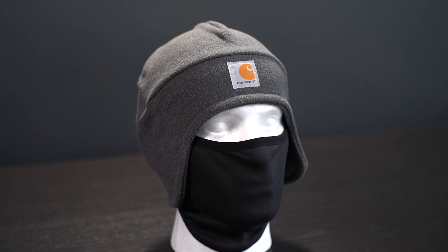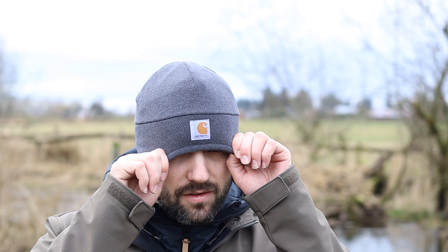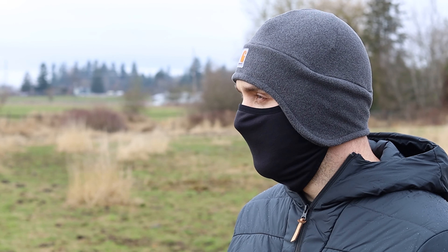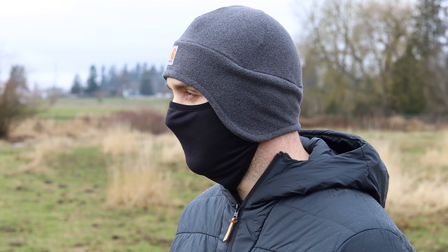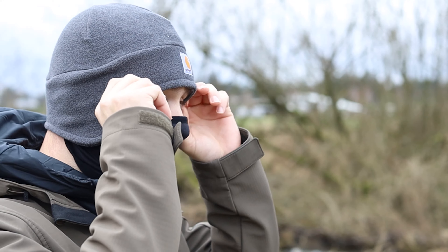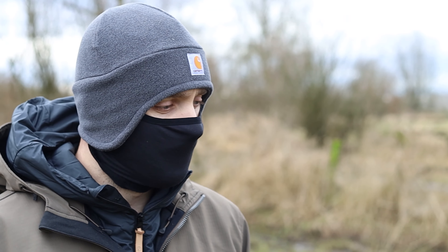Up at number four is the fleece two-in-one beanie. What makes this beanie unique is the two-in-one pull-down face mask. It can be worn with the mask tucked up inside the hat, or as a hat and mask for maximum protection. The hat is 100% polyester and the mask is 90% polyester with a 10% spandex blend. Carhartt put their fast-dry technology in this, which wicks away sweat and fights odors — critical when you're breathing into fabric all day.